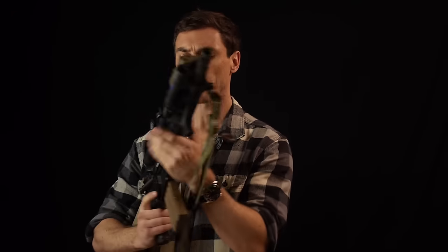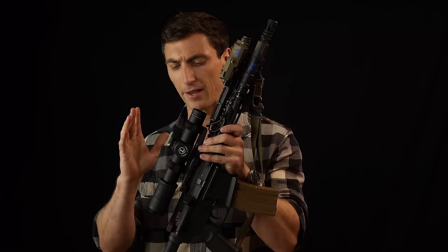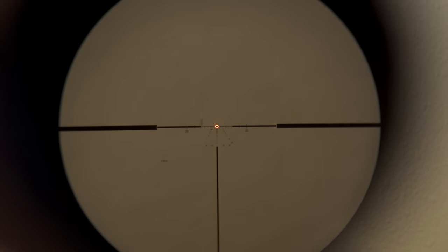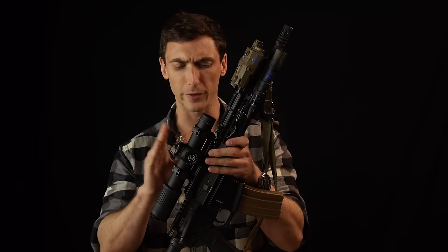Ammunition was provided by LAX Ammunition, and the optic was provided by Leupold. When it comes to the Mark VI, it is a low-power variable optic — essentially a rifle scope that goes from one power, very similar to a red dot or reflex sight, all the way through six power. They are very useful and primarily used on ARs and lower-caliber rifles, typically .308 and below.